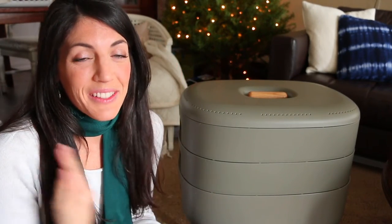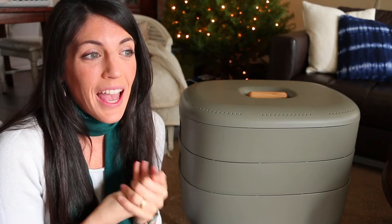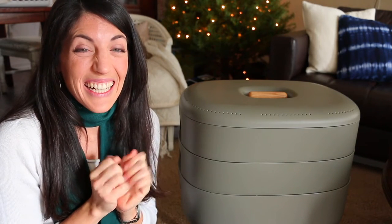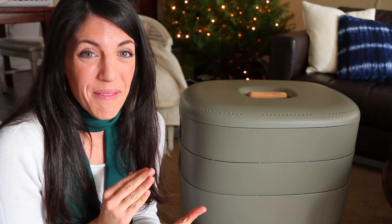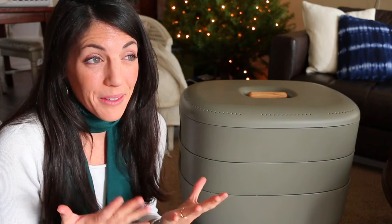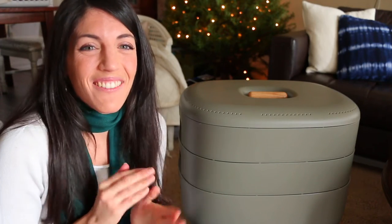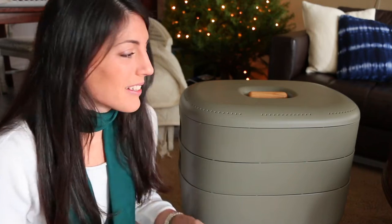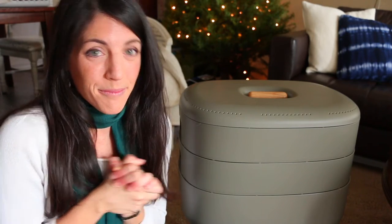I've seriously been waiting so long to do this — are you guys ready to see the worms and add them to the bin? I'm so excited, and also kind of grossed out by this because I don't really like worms. I mean, I know I should because I'm a gardener, but I'm not really looking forward to having to handle them. I'm kind of hoping I can just dump them in. Are you guys ready to add the worms to our worm bin? Let's go.